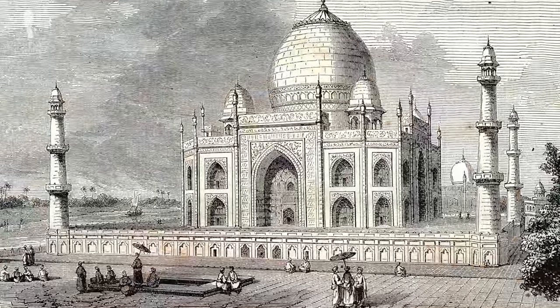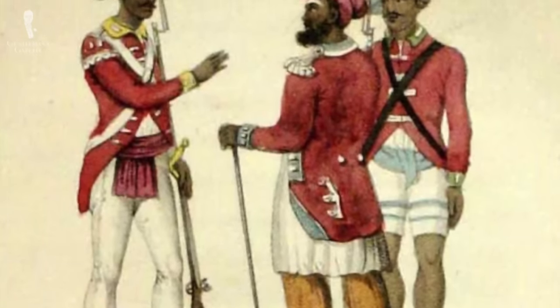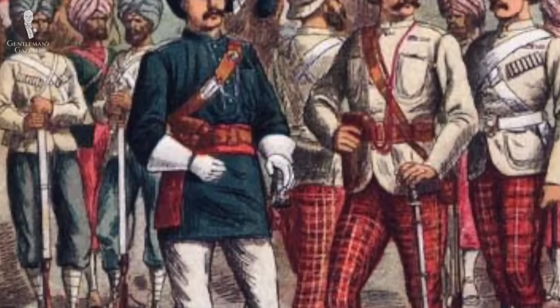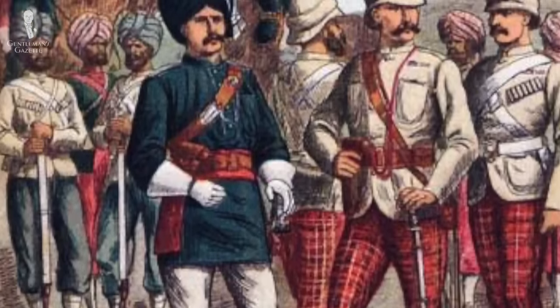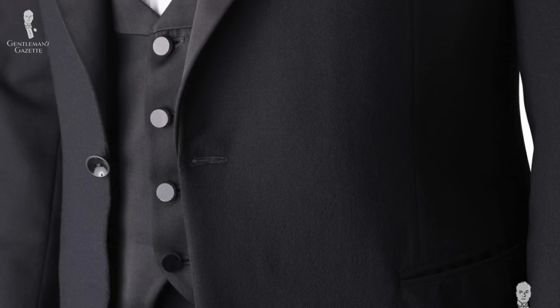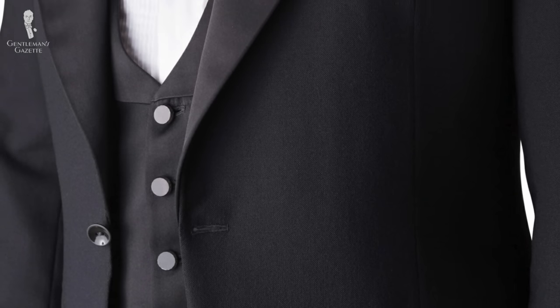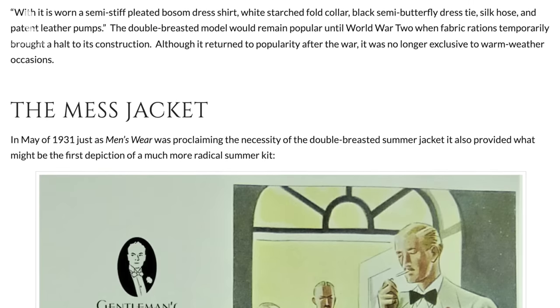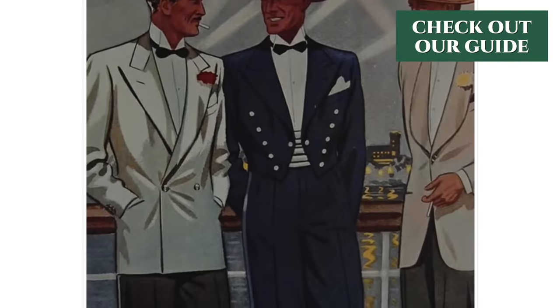India was a lot warmer than Britain, and so when the British observed that Indian sepoy troops wore cummerbunds, they decided to utilize them because it meant one less layer of fabric and therefore less sweating during the evening hours. Looking at illustrations, it seems the British first picked up the cummerbund as part of their full dress suit around 1850. It really was an either-or: you never wear a cummerbund and a waistcoat at the same time. If you want to learn more about tropical or warm weather black tie, check out this guide here.